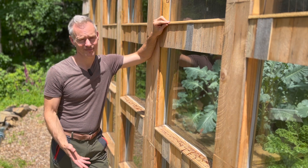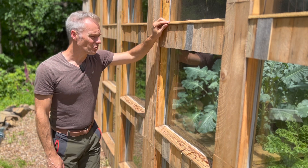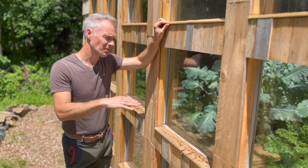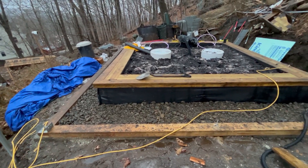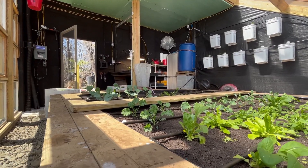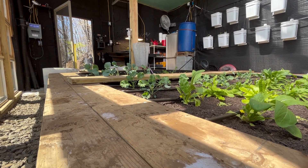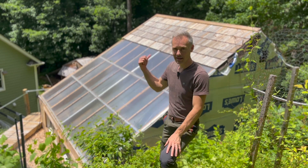I got the screen door — I think I paid five dollars for it. All the wood I used to build the surface on the raised beds came from my previous greenhouse. When I tore it down, I was very careful not to damage it so I could reuse it.